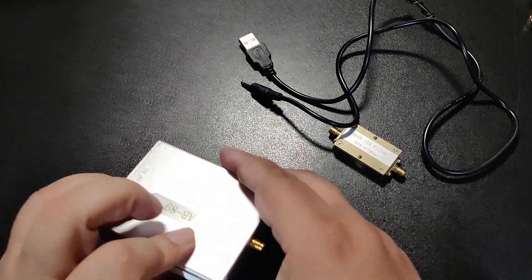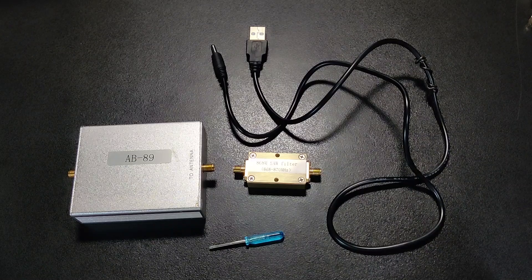I have seen many negative reviews about this amplifier and was reluctant to order it. But during testing, I have seen no problems — it works better than expected. See you again in another video.